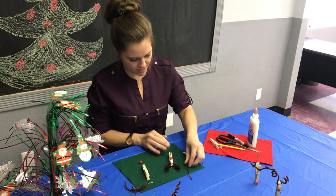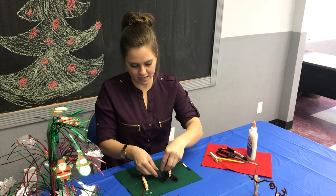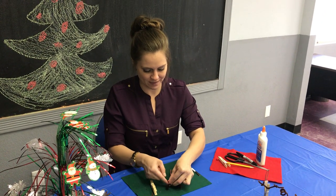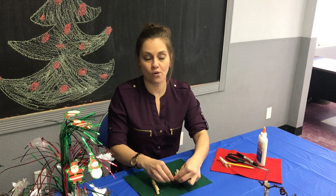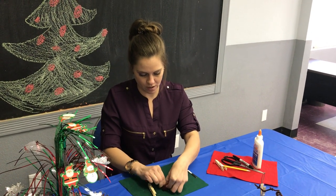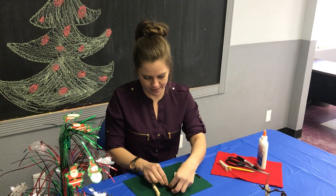So as he dries you can give him a little character — a bow around his neck, a bow in his antlers. I'm just gonna tie that. So this can either become a magnet for your refrigerator or an ornament for your tree. This one will be a magnet — it's just a sticky magnet we put on the back.